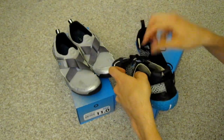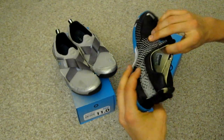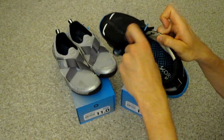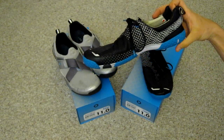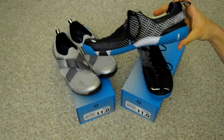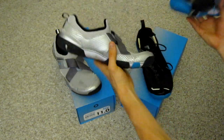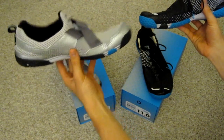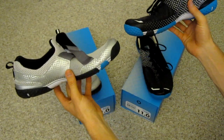This also has a tongue which is connected to the rest of the upper there on the left side, but open there on the right. Again, zero drop heel. The only noticeable difference is that there's a bit more of a toe spring to the Base model there — you can see where it curves up quite a bit more.